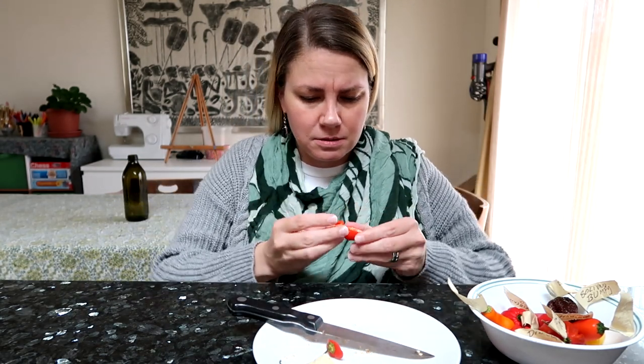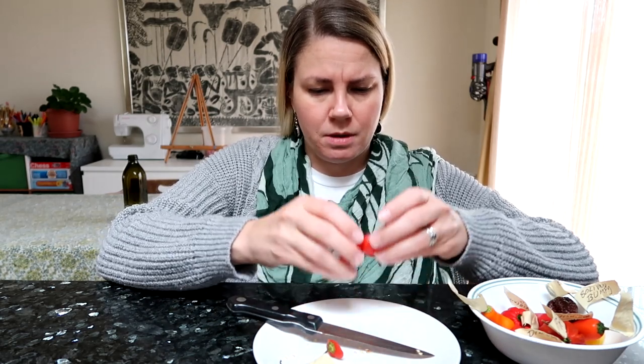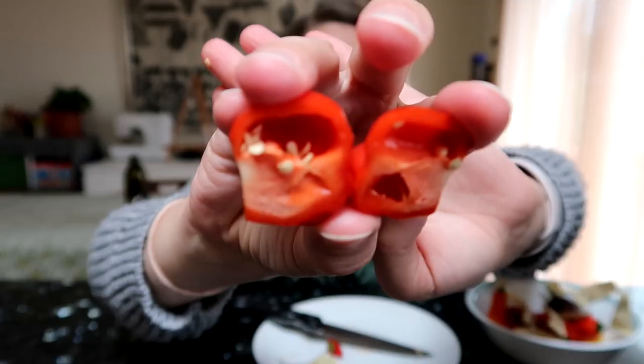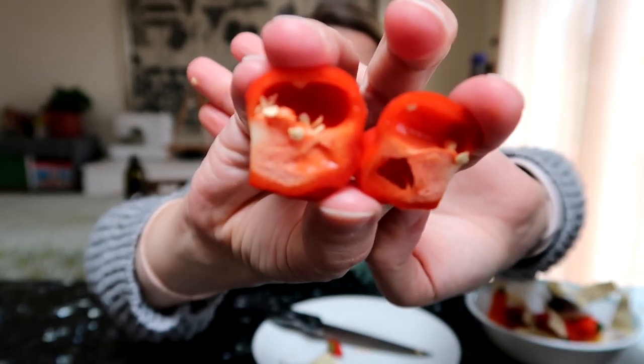I should have shown it before I took the seeds out. I broke it in half because I like to cut the tops off. Here we go — see? Nice and thick. It smells like it might have a tiny bit of heat, but nothing that's going to hurt me too bad.